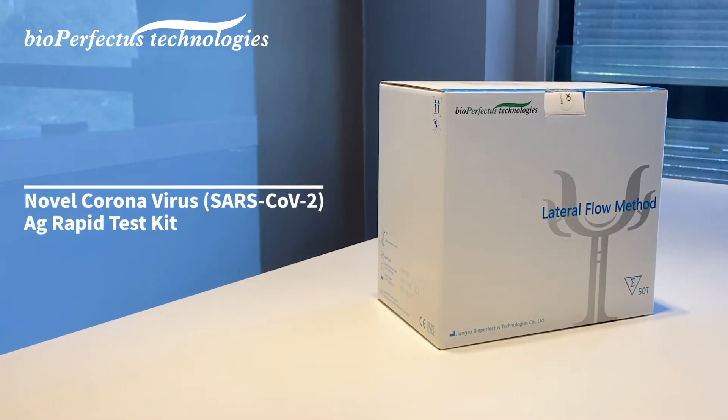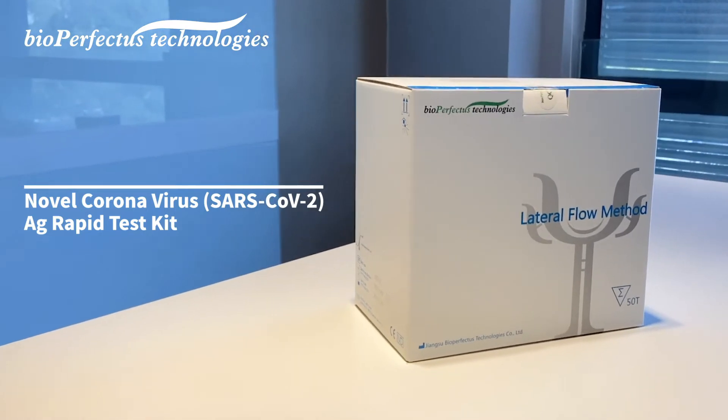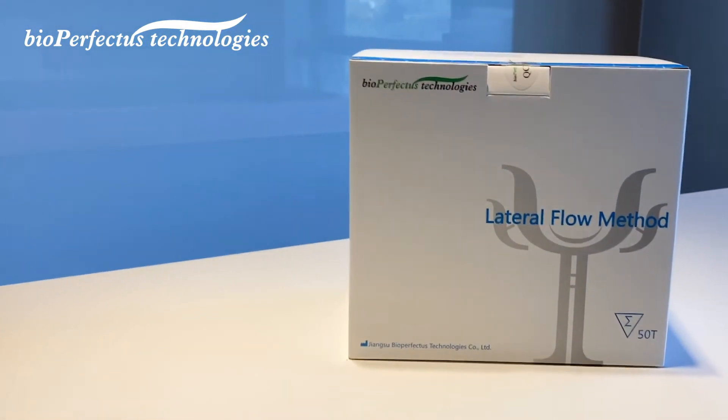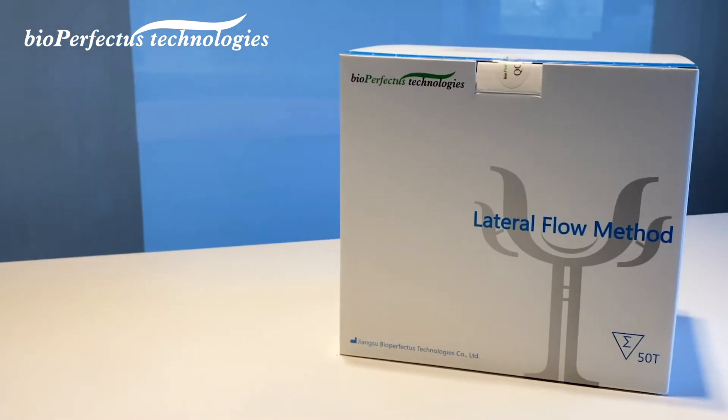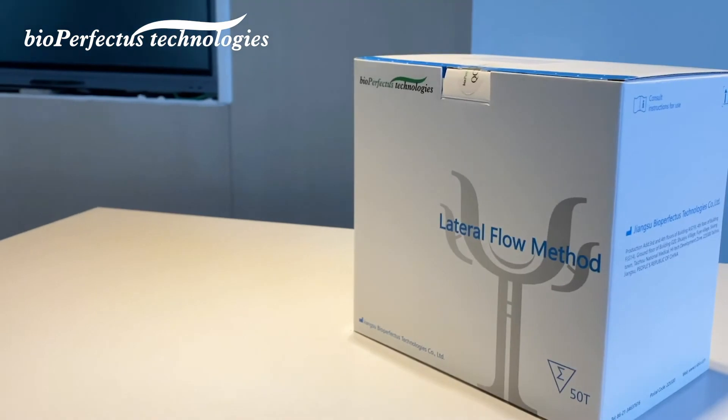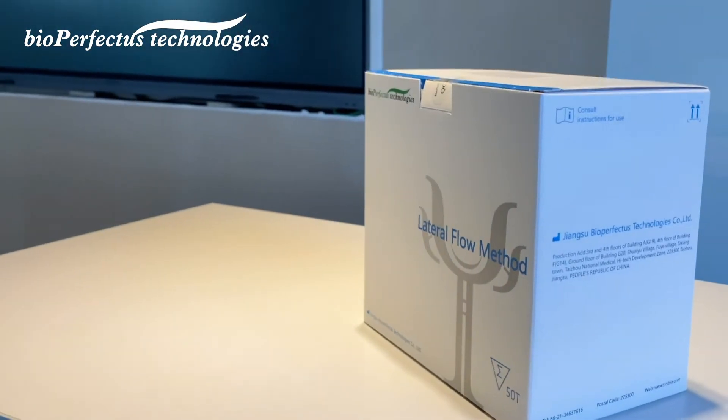The Bioperfectus novel coronavirus SARS-CoV-2 antigen rapid test kit is a rapid chromatographic immunoassay for the qualitative detection of SARS-CoV-2 nucleocapsid antigens in nasopharyngeal swabs from individuals who are suspected of COVID-19 within the first seven days of the onset of symptoms.